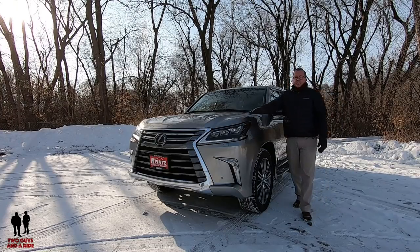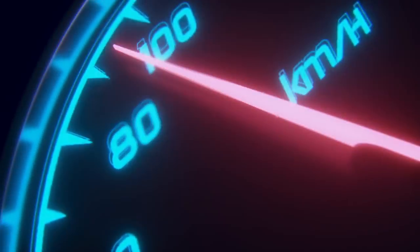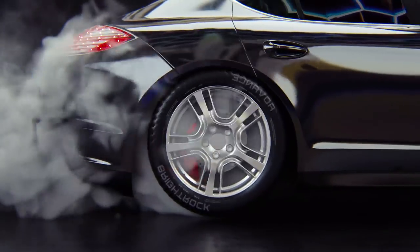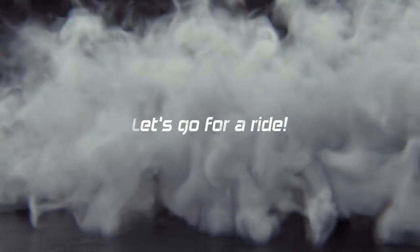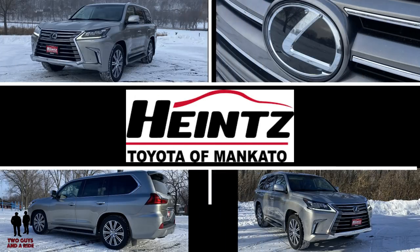This is the LX 570. We've borrowed this vehicle today from our friends at Heinz Toyota in Mankato, Minnesota.